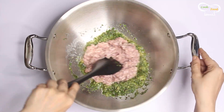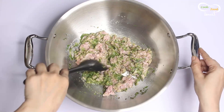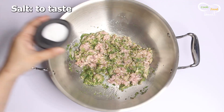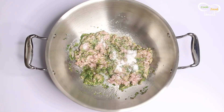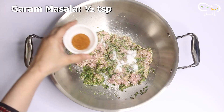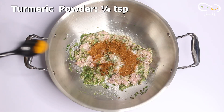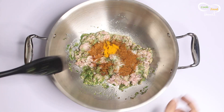Now add half a small teaspoon of garam masala. Add a quarter small teaspoon of haldi (turmeric) and mix well.